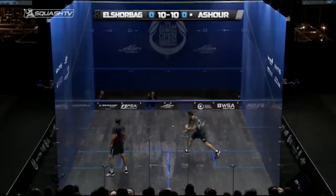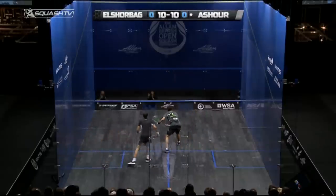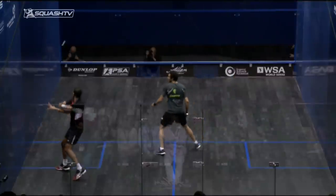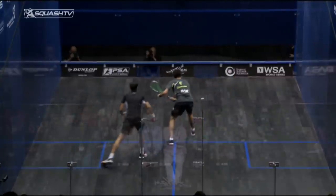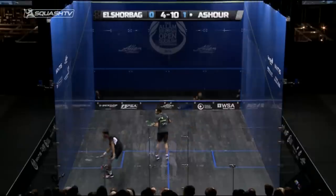You can see him putting the revolutions on the ball and the effect it has when it hits the front wall and then catches the nick. Firstly, with that cross-court drop, you can see the racket head speed is generated — see how it flies into the nick very quickly.